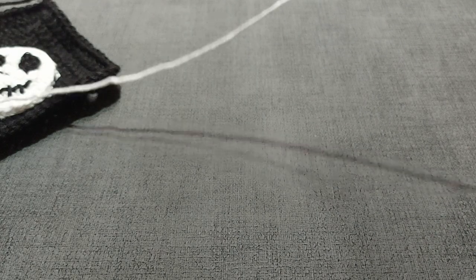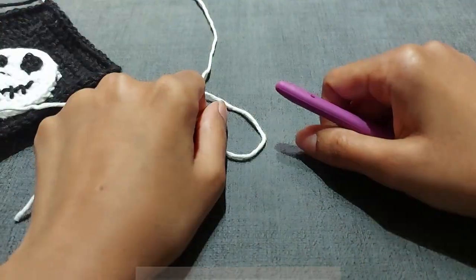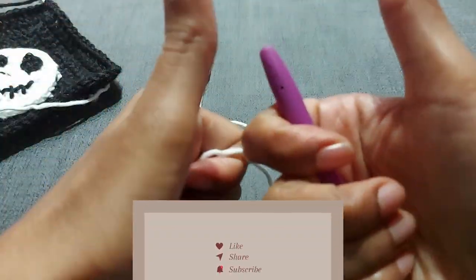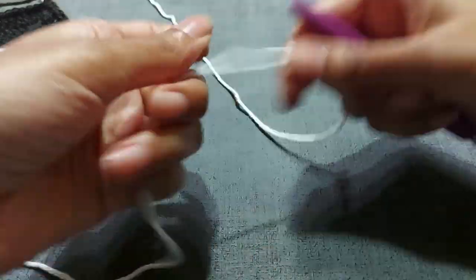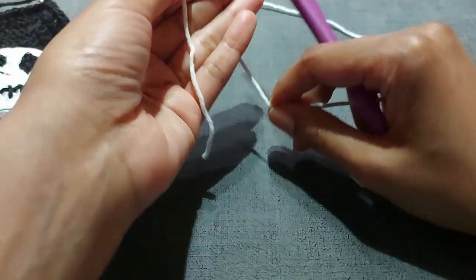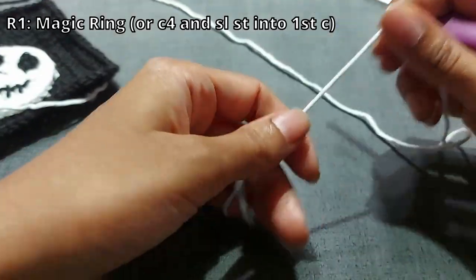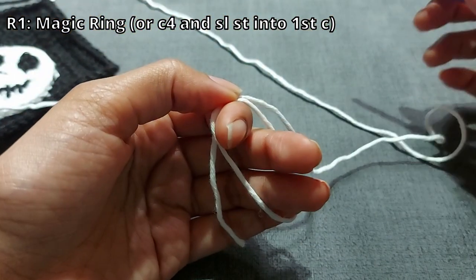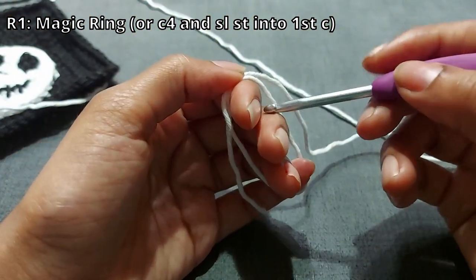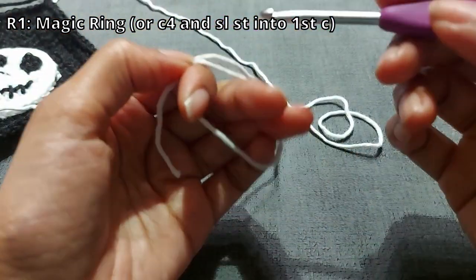If you like this content, you can hit a like and subscribe — and if you don't, then don't do that. Okay, that's out of the way. Let's do the magic ring. Now if you're not comfortable with a magic loop or ring — which is basically just wrapping it around your fingers and taking your hook and pulling up a loop — you can start with just a chain four instead.